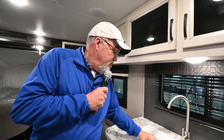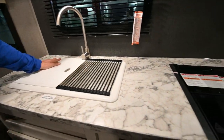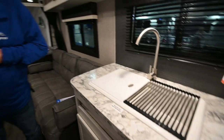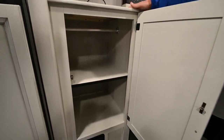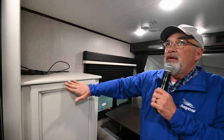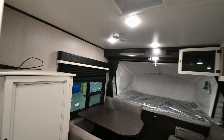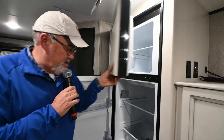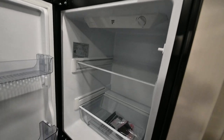Large prep area over here. Double sink. Got your oven. Behind us we've got more storage, and a place up here you can mount a TV if you want to. This one has the new Furion 12-volt refrigerator — let me swap sides with Brian so he can show you this. Look at the size of this — huge. You can put a lot of groceries in this one.